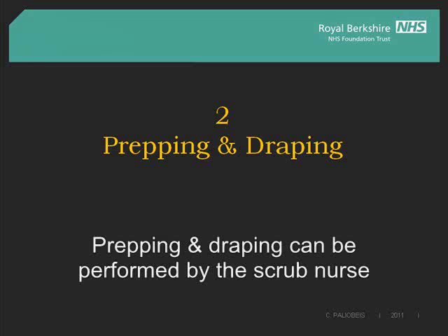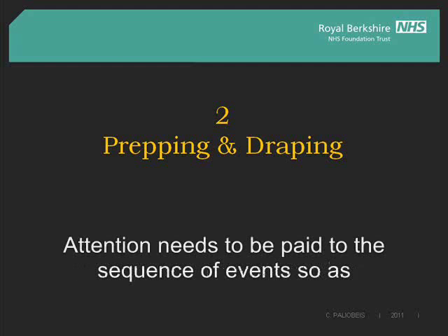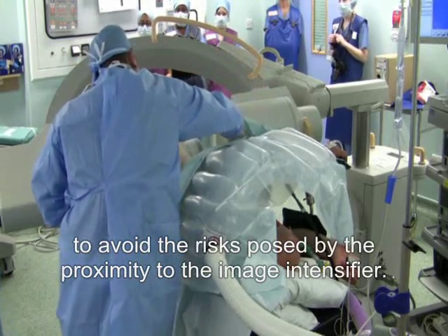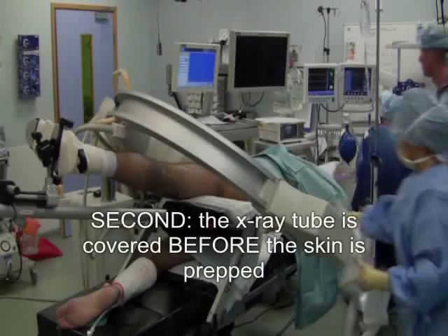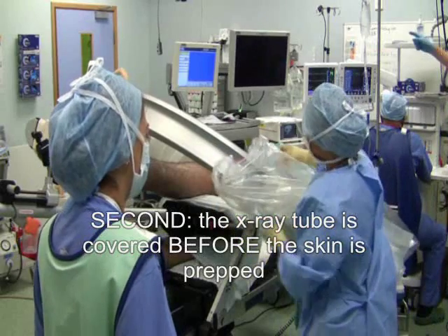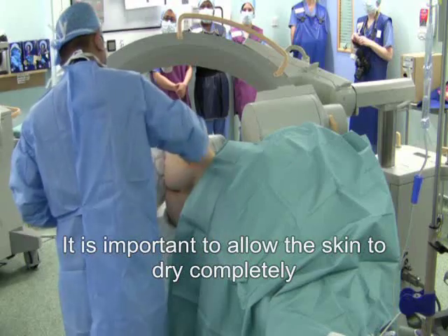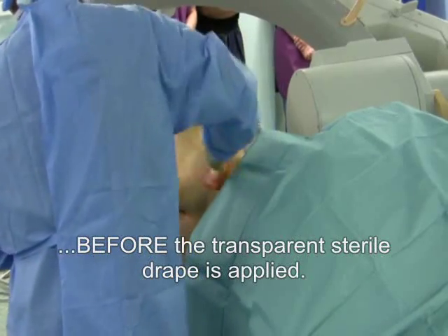Prepping and draping can be performed by the scrub nurse while the surgeon is scrubbing. Attention needs to be paid to the sequence of events so as to avoid the risks posed by the proximity to the image intensifier. First, a proximal sterile drape is applied. Second, the x-ray tube is covered before the skin is prepped — not after the skin is prepped. It is important to allow the skin to dry completely before the transparent sterile drape is applied.